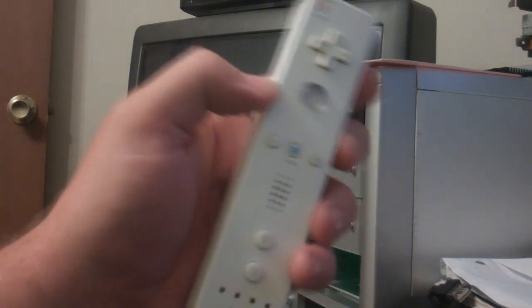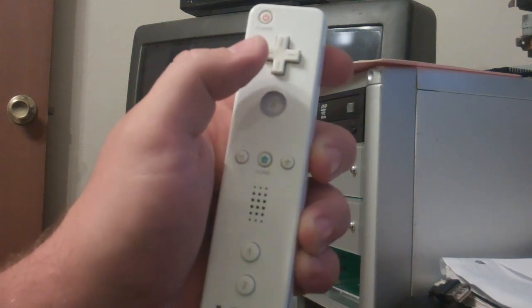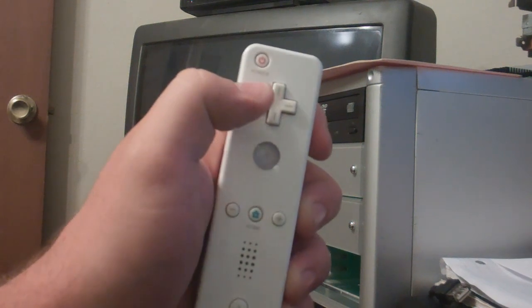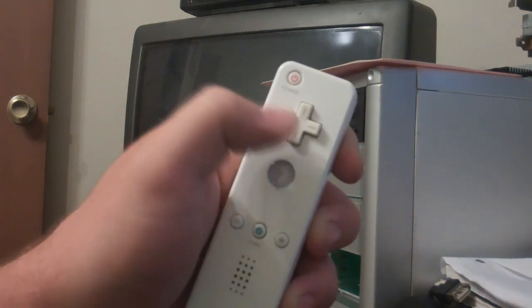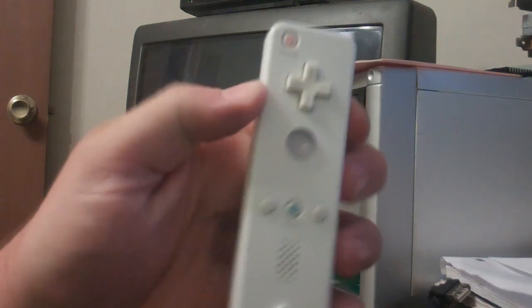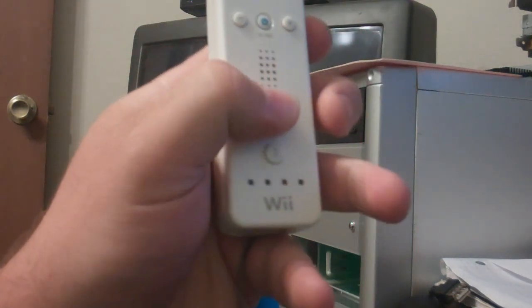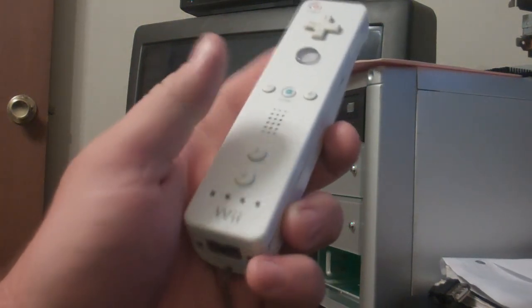To go over the interface: the A button can play and pause your media. The right button can skip ten seconds forward. The left button can skip ten seconds backwards. The down button can skip by a whole lot backwards. The up button can skip by a whole lot forwards. The minus button will turn the volume down. The plus button will turn the volume up. The one button will move to the previous video track. The two button will move to the next video or music track.